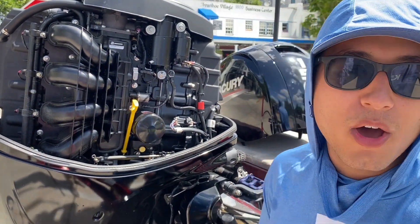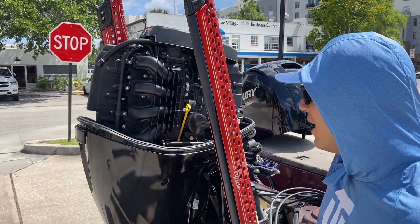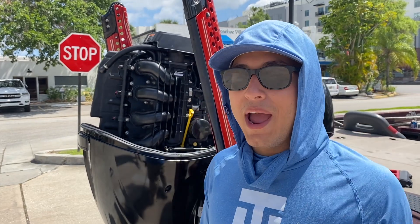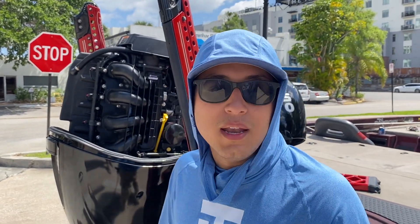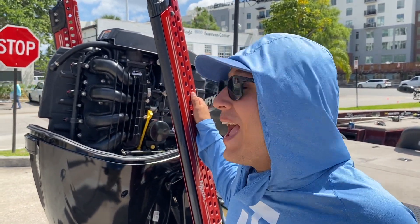Bada bing bada boom, you're back on the water every 100 hours. It's fantastic — turnkey start every single time, never have to worry about it. The biggest thing about the motor is the fuel economy. Back when I was running the old two-stroke, I was filling up about two to three times a week. Now with the four-stroke, I only have to fill up once a week, maybe once every week and a half.